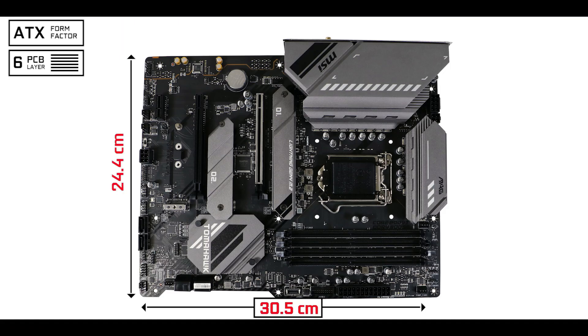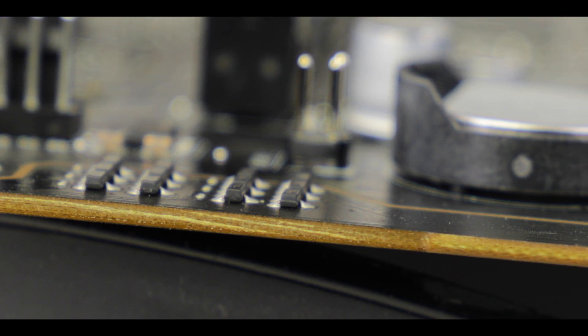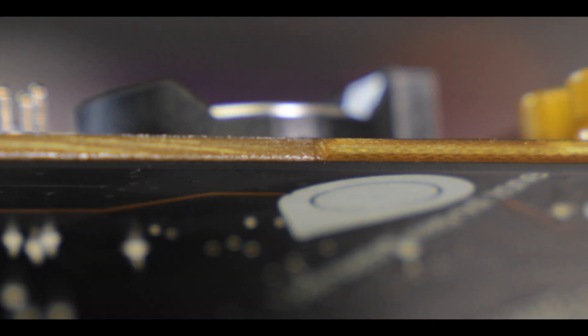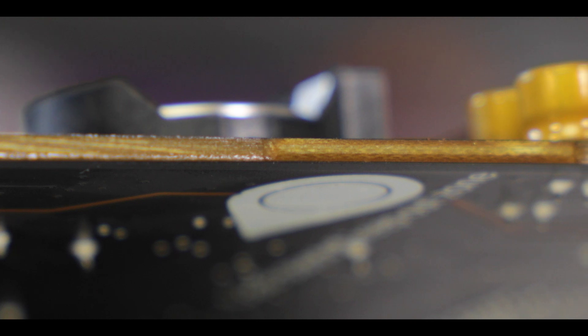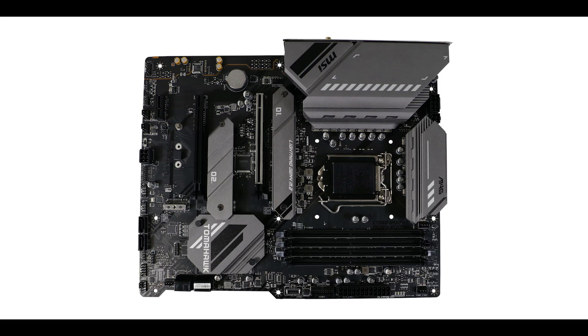Starting with the obvious, we are dealing with a six-layered PCB ATX motherboard — exactly what I expected in order to support the PCIe 4.0 standard while providing better VRM heat diffusion and better audio static isolation. A definite upgrade compared to its predecessor the B460 Tomahawk, which featured only four PCB layers.